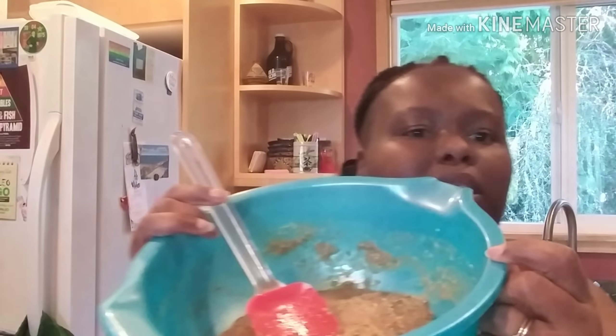This is what it's looking like now. I'm going to put a towel over it and let it rest for about 10 to 15 minutes, then we'll be ready for step two. While the bread is sitting, let's talk about some of the other food we have.